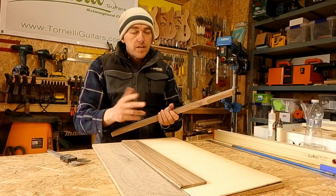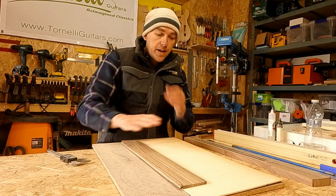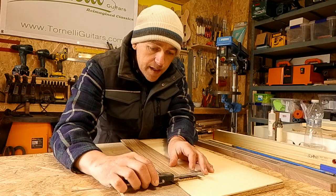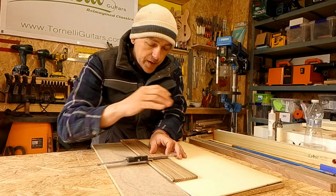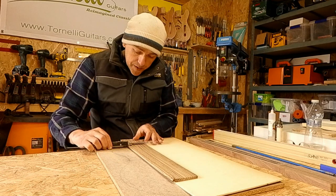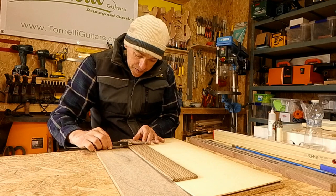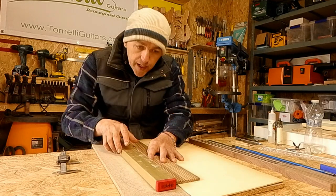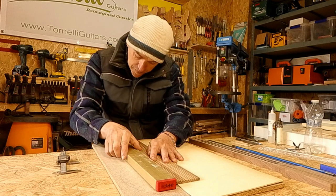Walnut, Sapele and Olive are my three chosen neckwoods — my go-to for all my builds. Plenty of woods fit the bill for strength and stability, but for the way those three feel under an oil finish — I do a natural oil finish on all necks — and for the aesthetics across the three different shades and colours, one of them will always work well with whatever fretboard I want to use. In this case it's Zobrano, so I'm going with walnut. I'm getting this edge dead straight as my reference edge for all fret measuring.